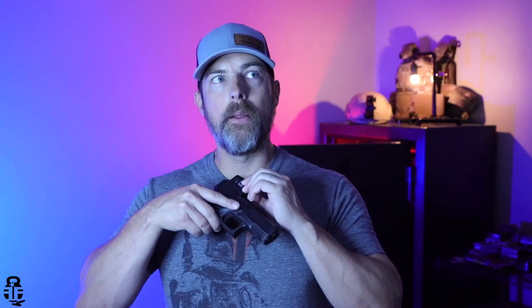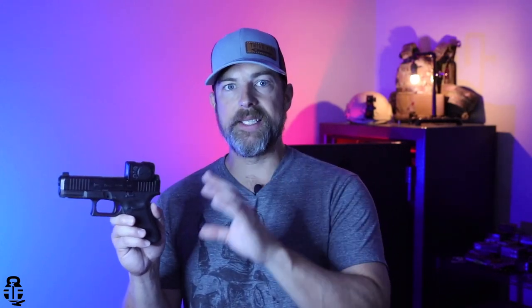The controls on this are really nice. They look recessed but they're actually not. I really like how audible and tactile they are — there's a pretty loud, feelable click as you increase or decrease the brightness. This red dot has six daylight modes and four NVG night vision modes.